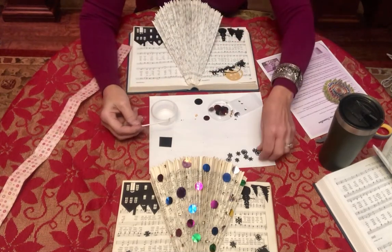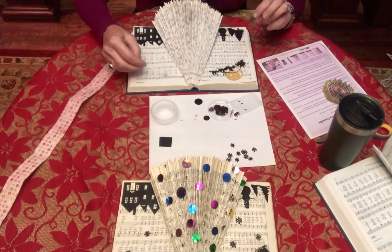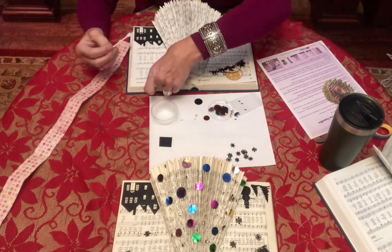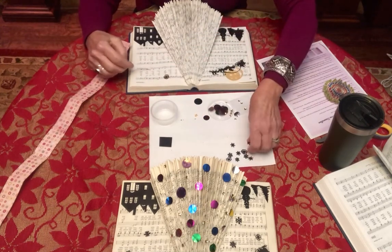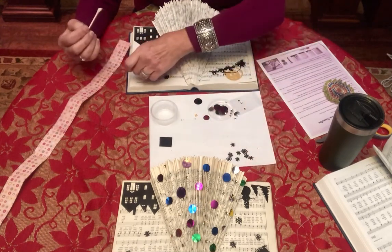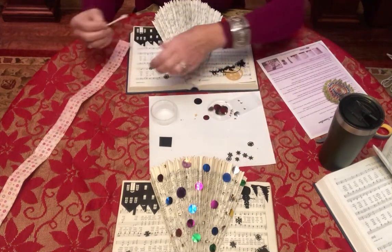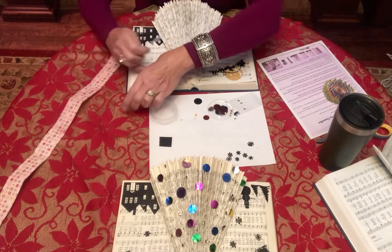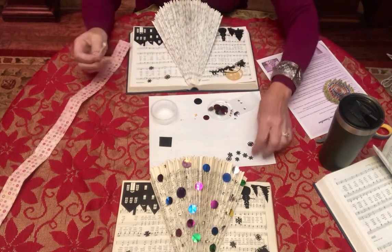Okay, so now the snowflakes — oh my gosh, they're so tiny! It might be better to just put the glue on where you want them rather than on the snowflake itself. You should have 10 snowflakes — we tried really hard to make sure everybody has the same amount.